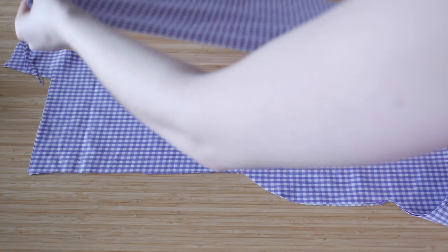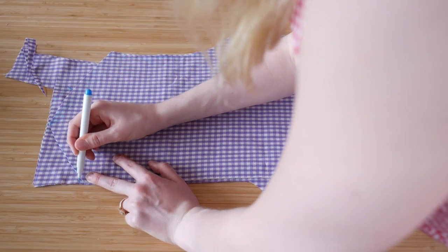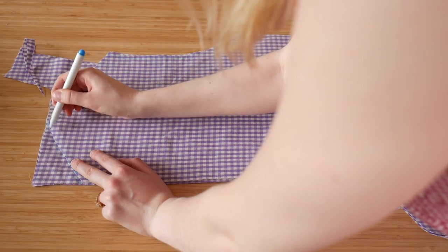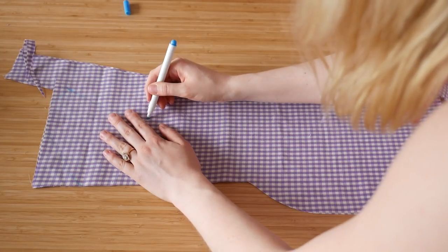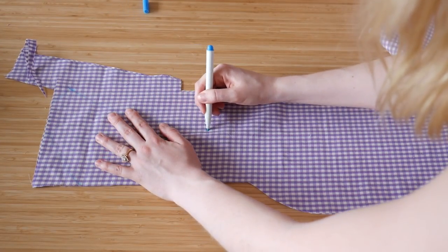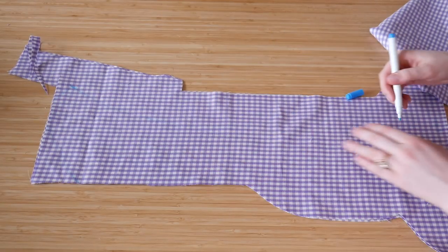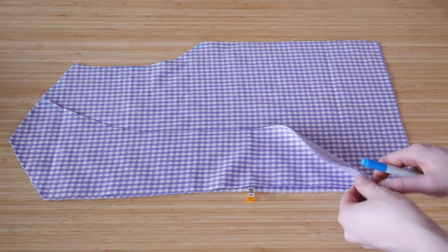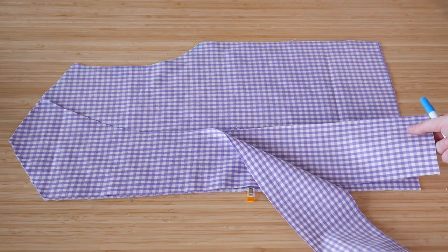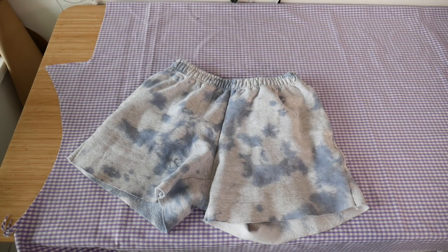For the front collar piece — you know when you have a button-up shirt and you see the collar pieces — you need a liner. So I'm creating that liner here where I took the front panel of the shirt and just traced half of it. I'm just roughly doing it, and you can already tell this is gonna be a terrible tutorial because I really don't know what I'm doing. I'm just kind of winging it, and spoiler alert — it actually turns out pretty decent.